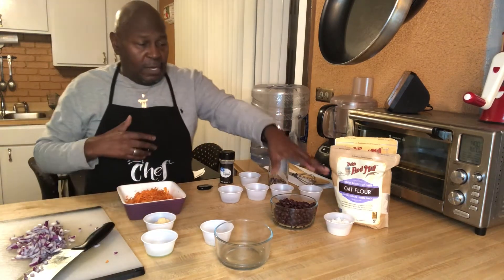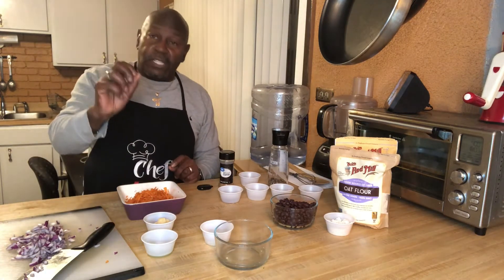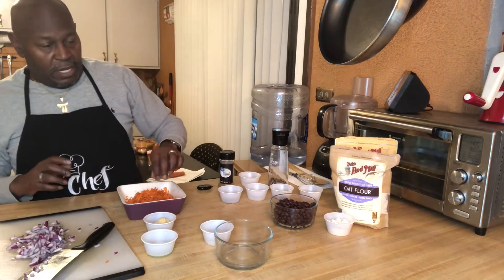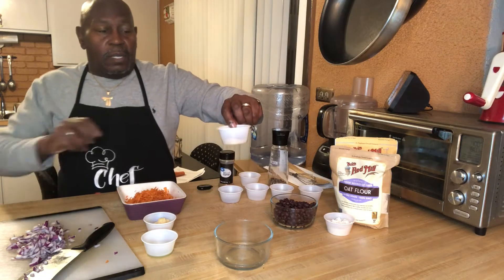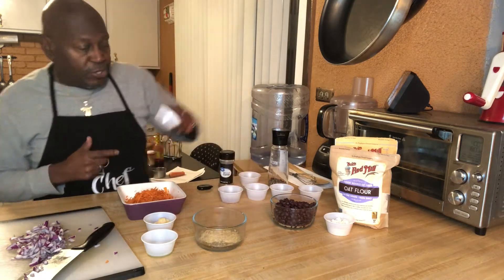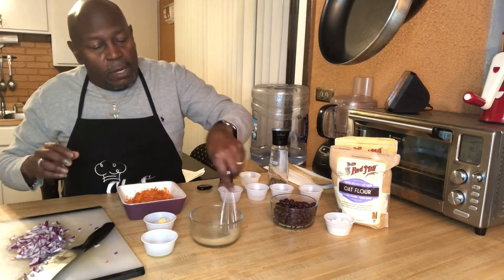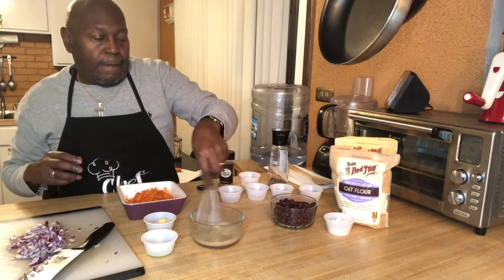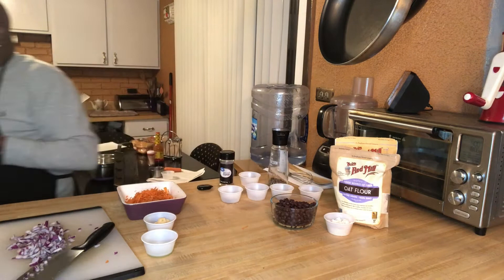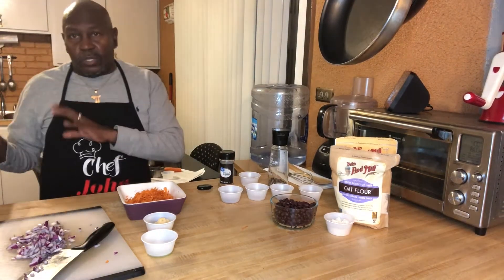Let's back up one step, because our first step is to mix the one tablespoon of flax meal with the three tablespoons of water. We're going to put this in the refrigerator for about five minutes. We're going to just whisk this together — this is one of your binders. Put it right in the fridge. It's 8:42, so we'll pull it at 8:47.